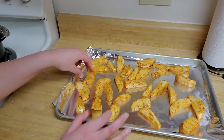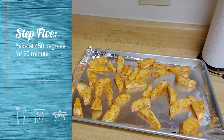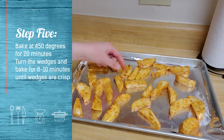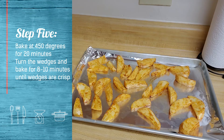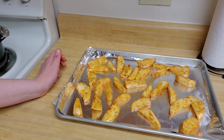They will go in the oven at 450 degrees for 20 minutes, and then I'm going to give them a turn after those 20 minutes and bake them for an additional eight to ten minutes, just until they're crisp. And that's all there is to it. I hope you have enjoyed this introduction to cumin and the potato wedge recipe. Thank you for tuning in and have a great day everyone.